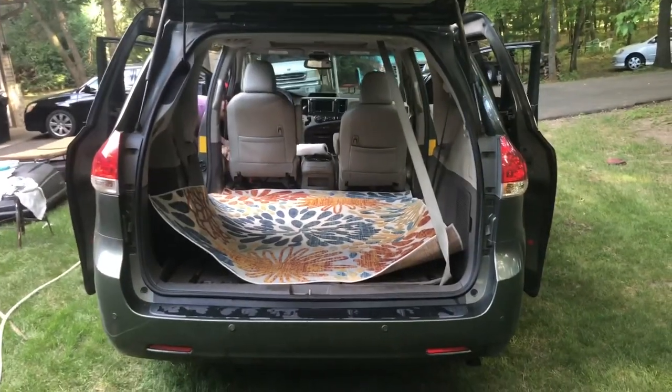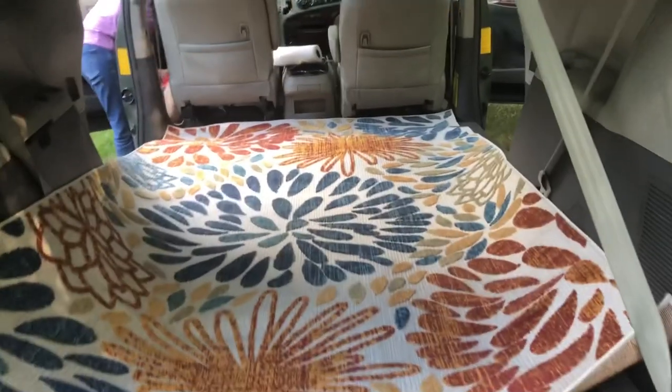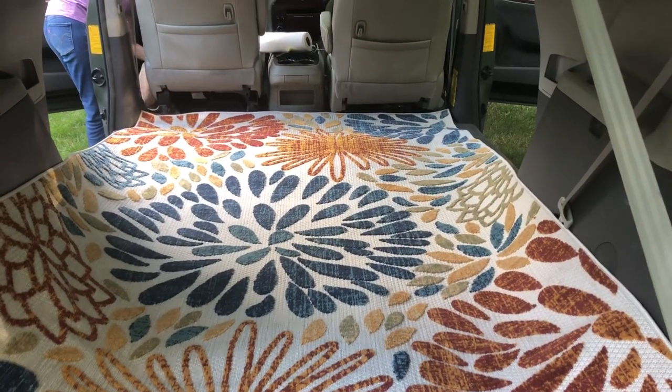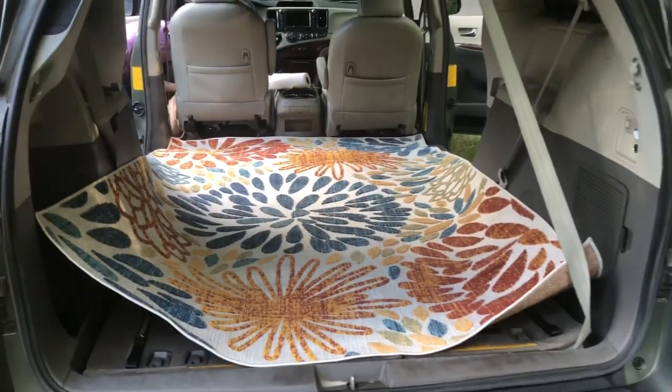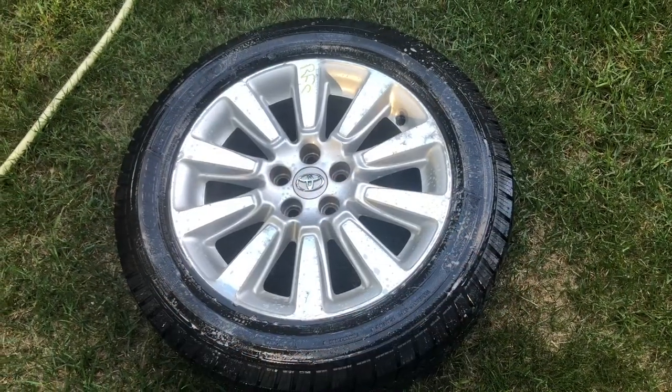Step one of the conversion: I found this at a garage sale. It's an indoor outdoor deck rug, looks like it's about four by eight, fits in here perfectly. Now what do I do about the spare tire?